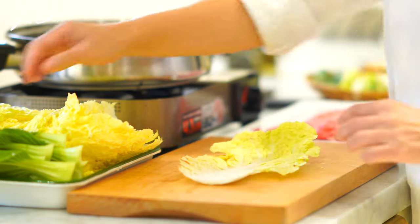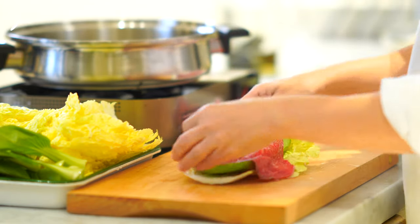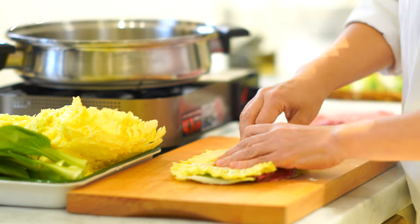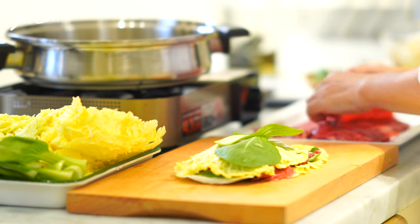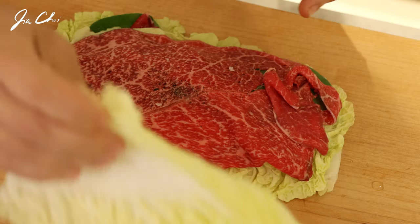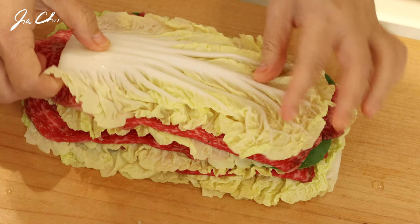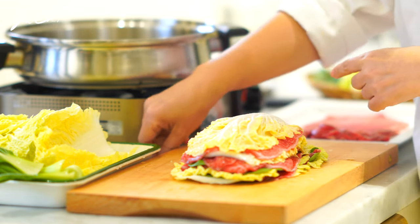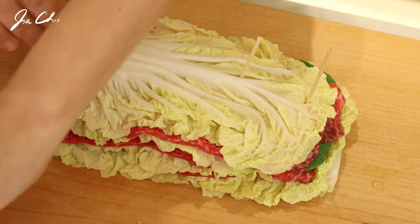Now let's stack the ingredients. Lay one napa cabbage leaf on the board, place bok choy leaves on top, then top with one or two slices of beef. Stack the leaves of cabbage so that it stays stable, and repeat the process. You'll need to check the depth of the pot that fits the veggies and meat — normally it's made in 2 to 5 layers. We'll cut it now.